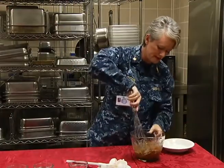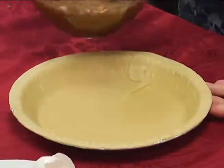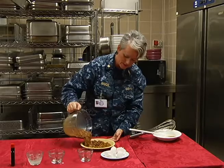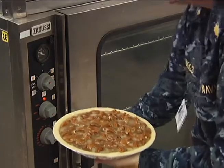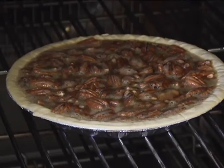You just want to make sure that everything is coated pretty well. Pour that in the shell in a nice even layer. This really is one of the easiest pie recipes you can make. This would go into a 350 degree oven for 50 minutes.